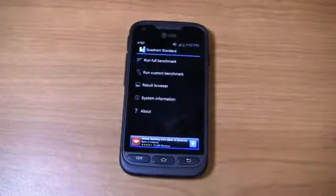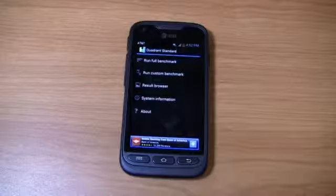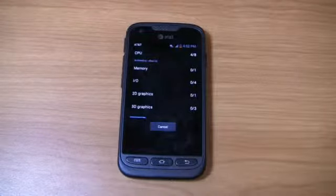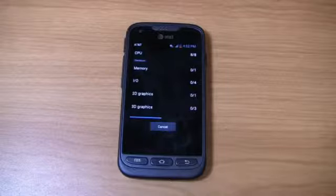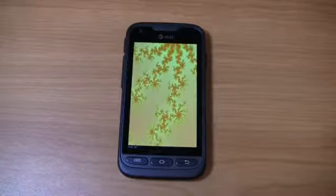If you want to know the full specifications, check out part 1, but it's packing a 1.5 gigahertz dual-core Snapdragon S4 CPU, a 4-inch display, a 5 megapixel camera, and Android 4.0 with TouchWiz. Let's jump right into Quadrant Standard here, because I'm interested to see the scores for a device like this — I'm finding that a lot of these mid-range devices really have some impressive specs.